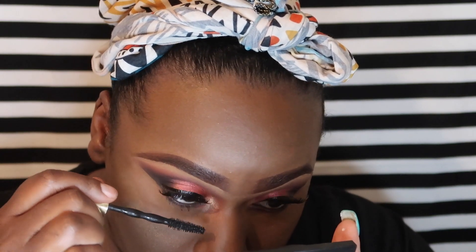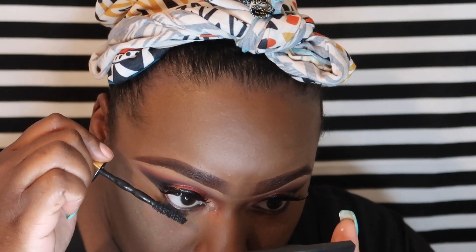Now I'm just going to take the mascara and put it on my lower lash line. Last but not least, I went ahead and lined my lips and then put on my lip gloss in the color Tiramisu by NYX.